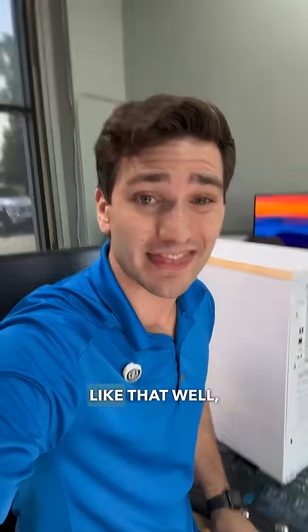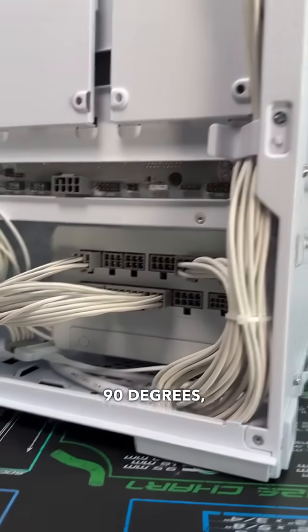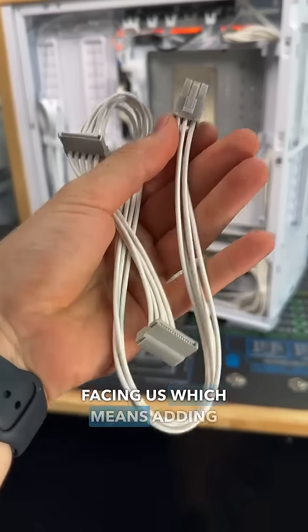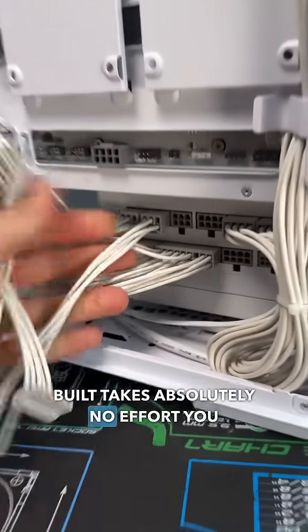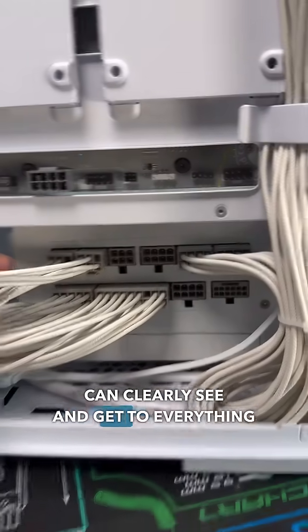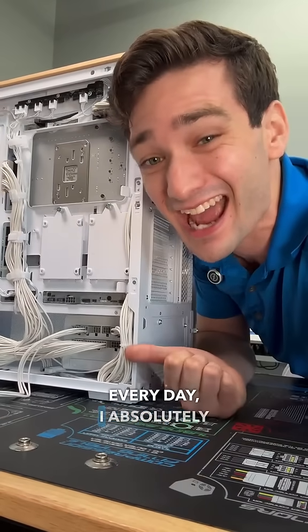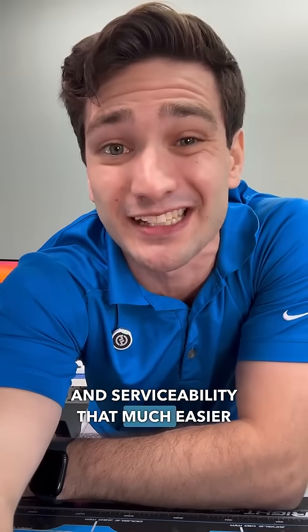If you're curious why you'd want to do something like that, well, check this out. Because our power supply is rotated 90 degrees, all of our connections for our modular interface are facing us, which means adding a modular cable after the system's built takes absolutely no effort. You can clearly see and get to everything that you need. And as somebody who works on computers all day, every day, I absolutely love this because it makes building and serviceability that much easier.